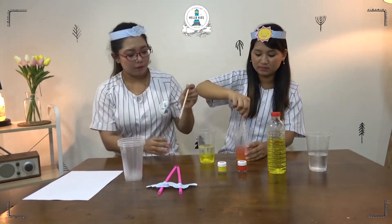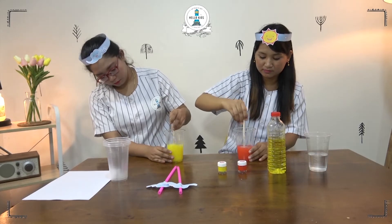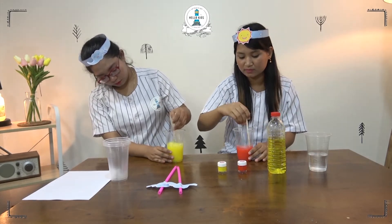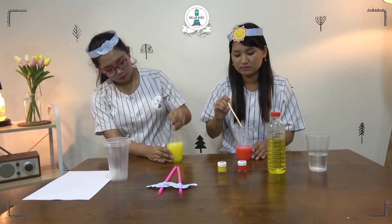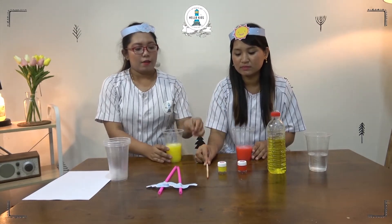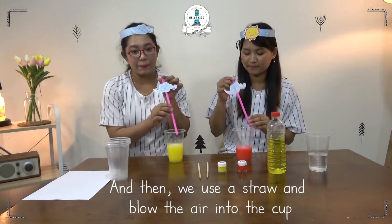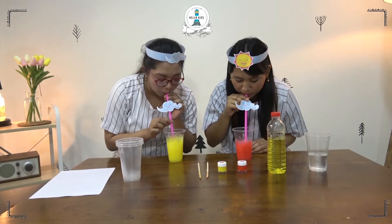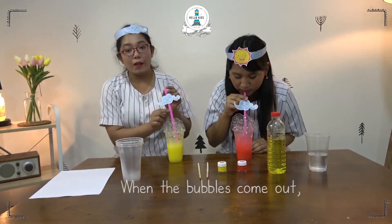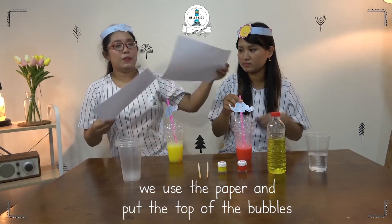And mix them. And then, we use a straw and blow into the cap until the bubbles come out. When the bubbles come out, we use a paper and put it on top of the bubbles.